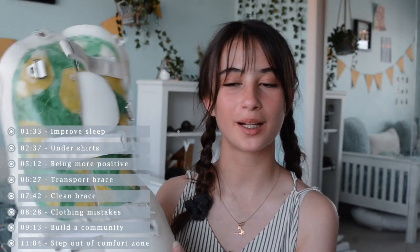For reference, this is what my back brace looks like — don't mind the drawings, I'll be talking about that throughout the video. It's just a normal-looking brace. So without further ado, let's get on with the video.